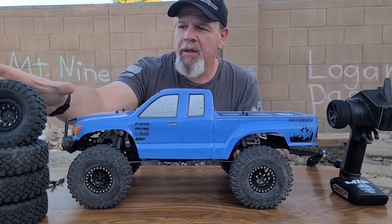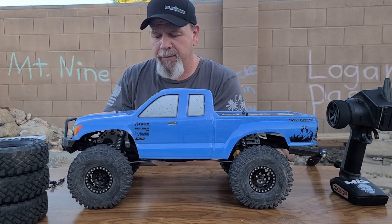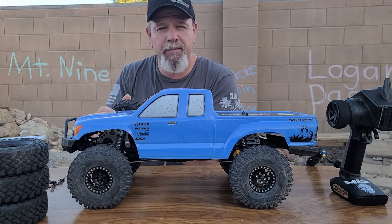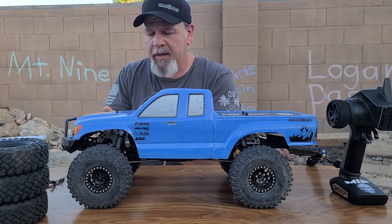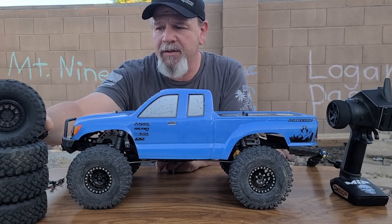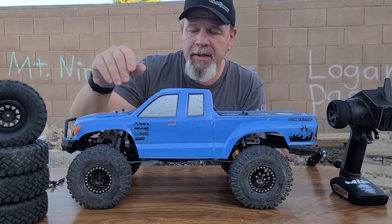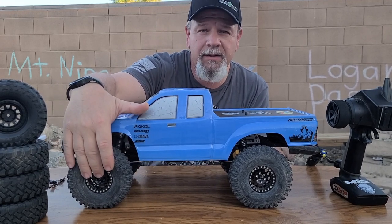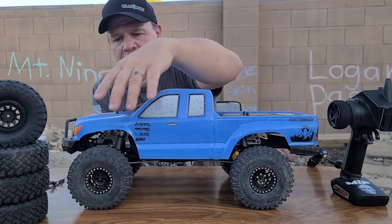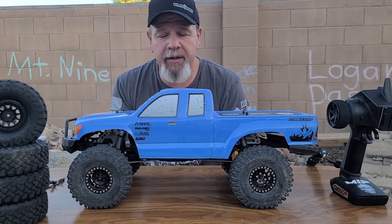Here are the stock tires — I haven't gotten rid of them because they're a pretty grippy tire out of the box. I just wanted some bead locks. I don't know if Axial got these out of the same plant as Proline, but we did put some Proline Hyrax tires in their place. We went with the Injura bead lock rims, and they worked pretty good.